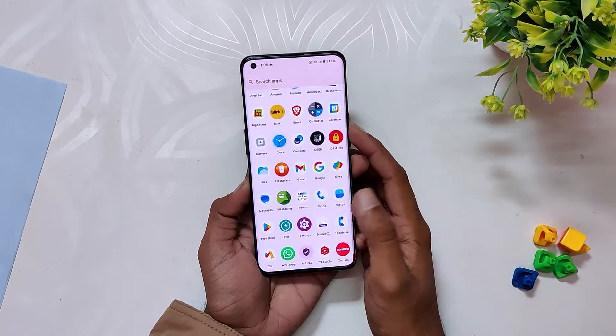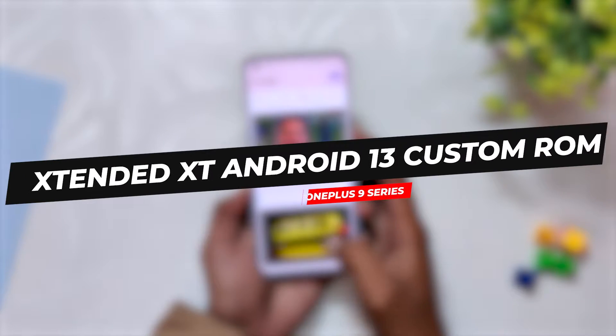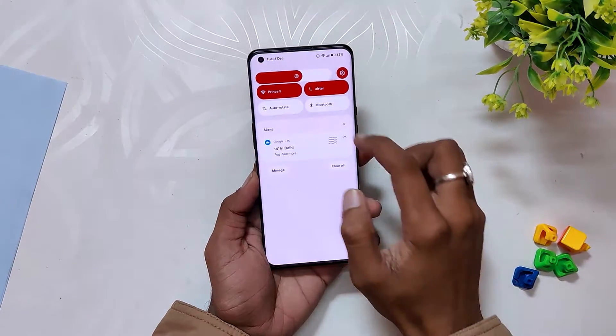Hello guys, welcome back to the channel. I hope you are doing extremely fine. My name is Prince and you are watching that Extreme. In this video I am going to review Extended XT Android 13 custom ROM for the OnePlus 9 series devices. So without wasting any more time, let's get started.